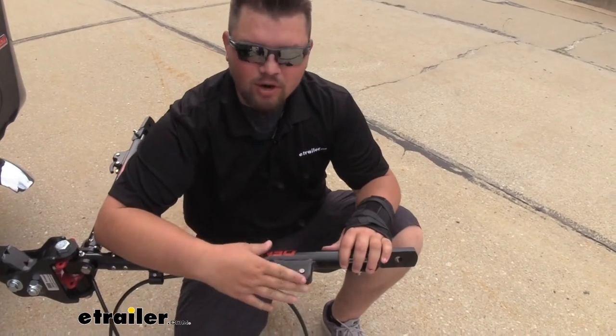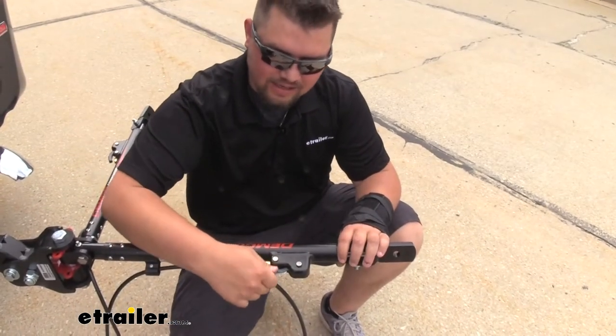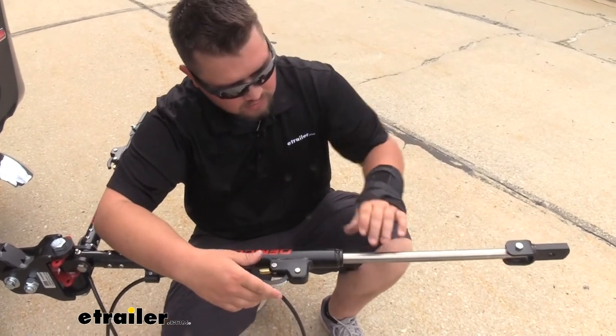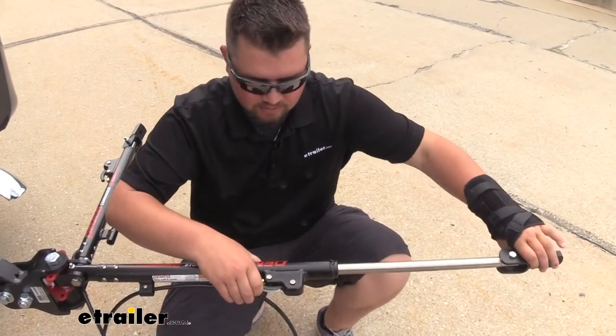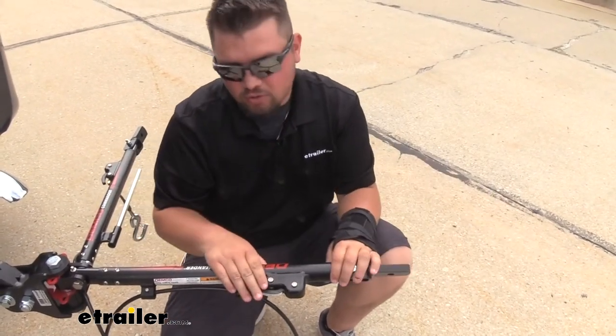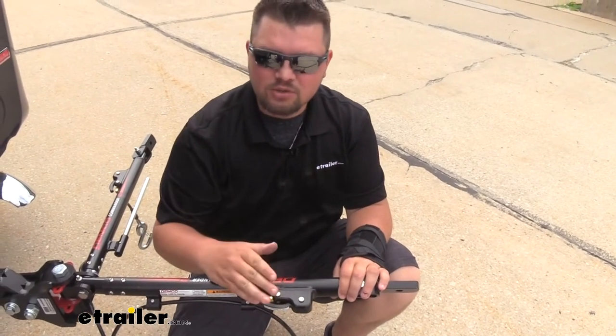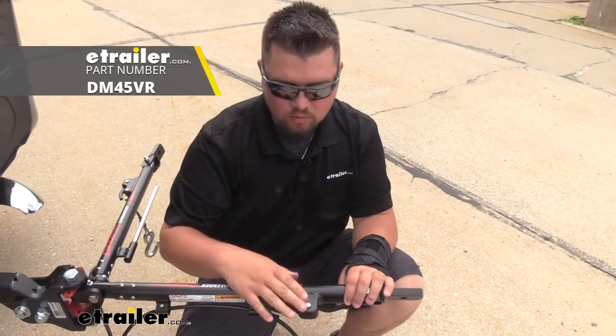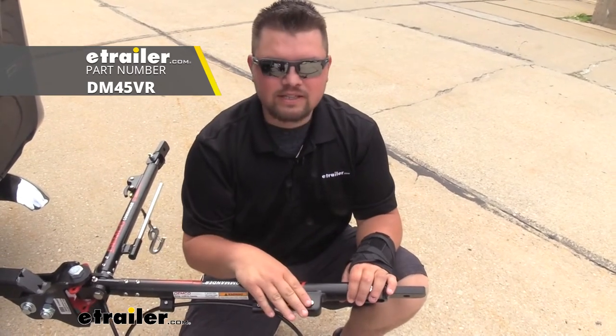Now we can safely use our tow bar again, but before we do that we just want to check and make sure there's not excessive play. In this case we're good. We'll extend that, make sure it locks into place and that it releases, so we know we're good and we're ready to hit the road. That's going to do it for our look at and our quick installation of the replacement clevis pin with the groove for our Demco and eTrailer tow bars.